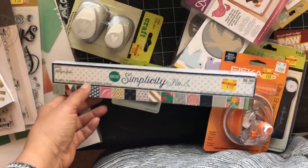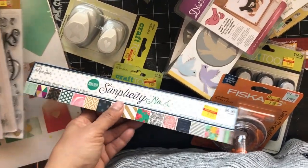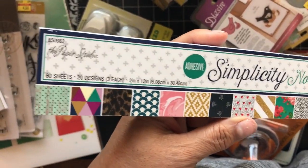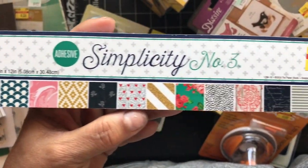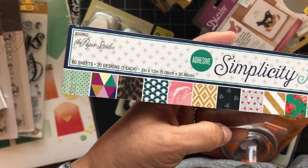I also got this border strip because I want to make some decorative border strip decorations. What I didn't realize until I opened it is that the paper is so thick because it's adhesive-backed — that'll make it much easier to use. I'll make some decorative strips for scrapbooking and just stick them right down onto the page.